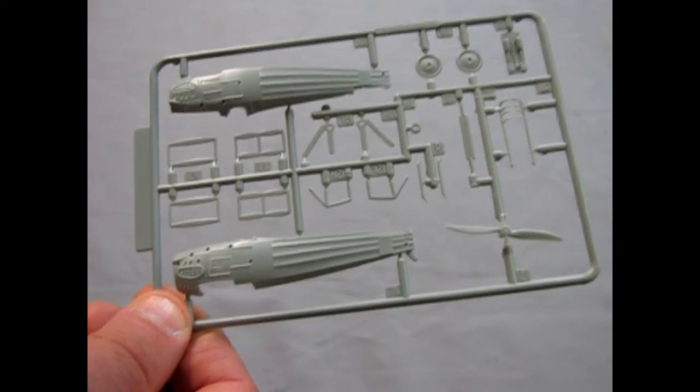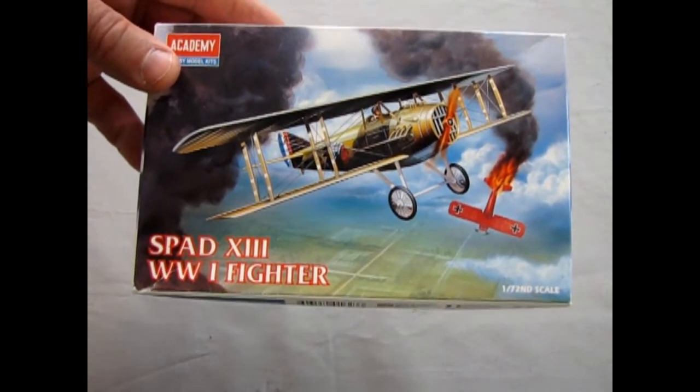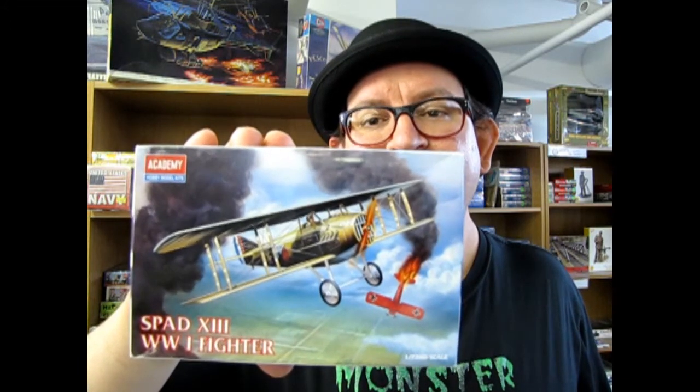That brings us to the conclusion of our SPAD 13 What's in the Box episode. We hope you enjoyed that episode of Monster Hobbies What's in the Box as we looked at the SPAD 13 from Academy in 1/72 scale. Yeah, it's pretty tiny.